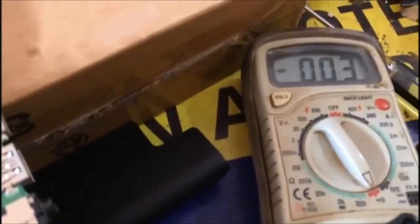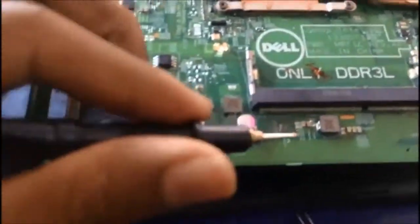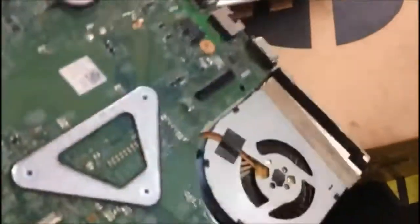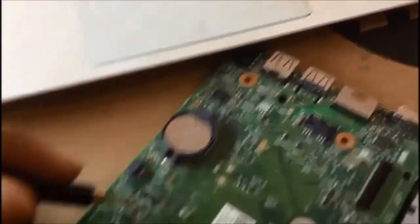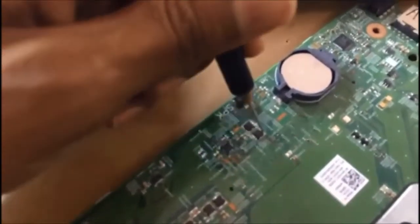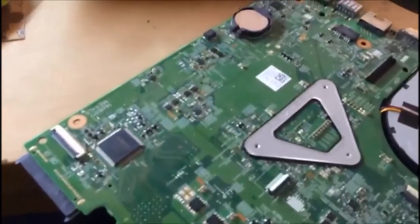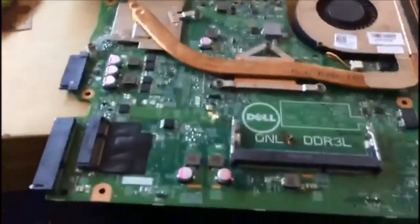At the end you can see a complete short in this capacitor, and on the backside there is a MOSFET. You can see here also. You can replace this capacitor and the MOSFET and try this with the help of a schematic.